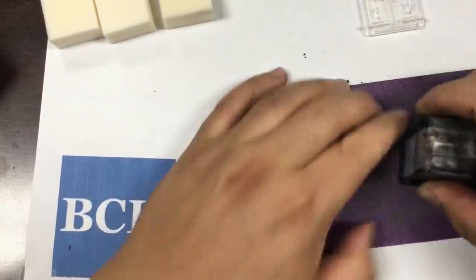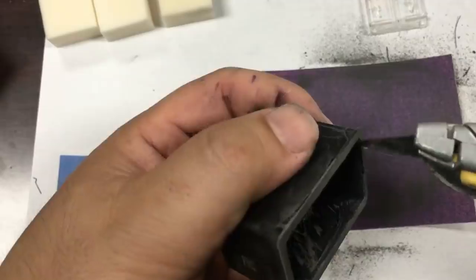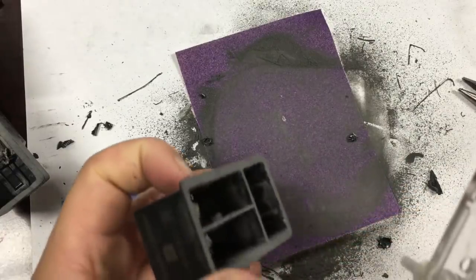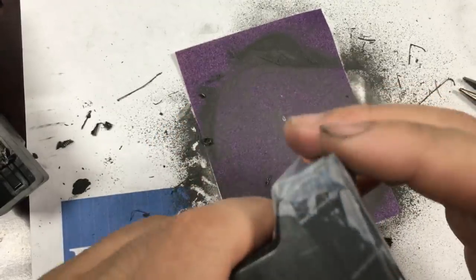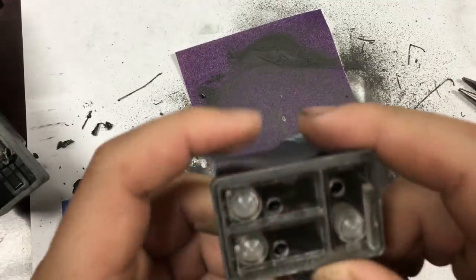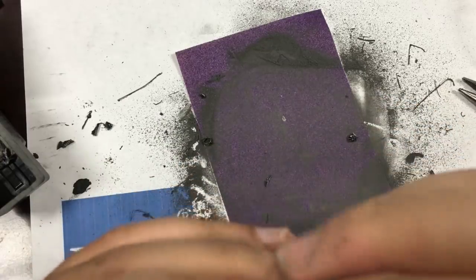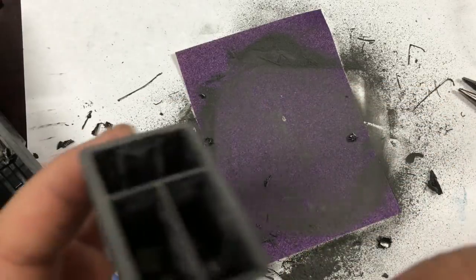In the next step, we'll use 150-grade sandpaper to sand the top of the cartridge evenly and smoothly. We'll then use a knife to remove the hiding debris. We need to glue this cover airtight. During sanding, make sure that the top can fit very, very tight. Make sure you sand enough — you shouldn't see anything shiny on the top. If you see anything shiny on the top, you didn't sand it down enough.